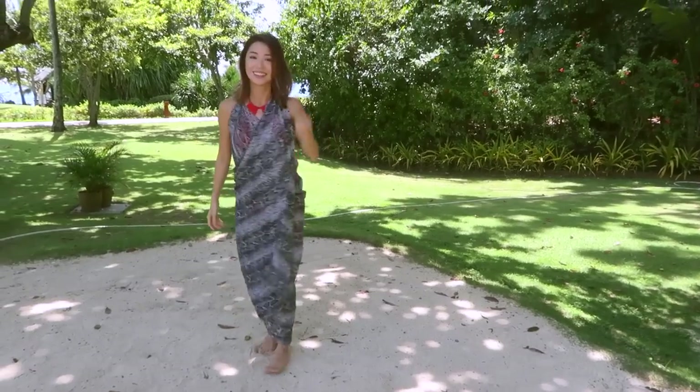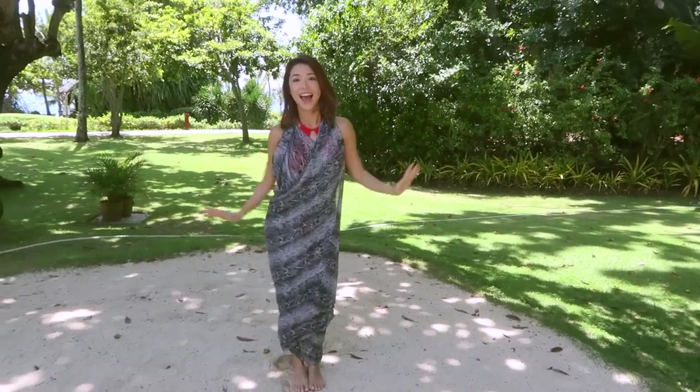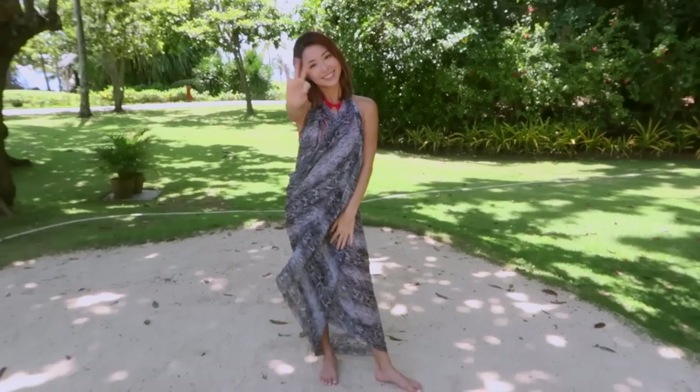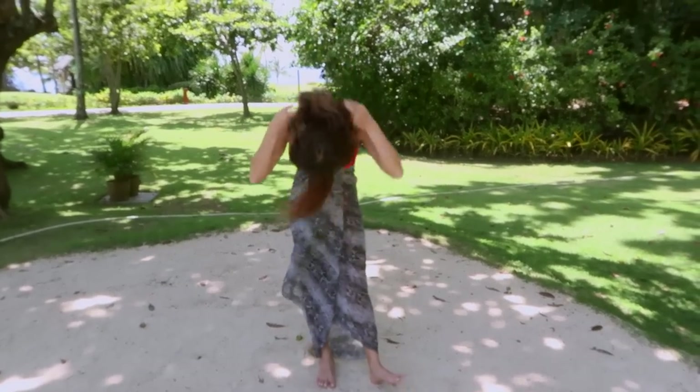I can already imagine this looking so cute with your hair tied up and some statement earrings, or with a nice gold slim belt for a night out.